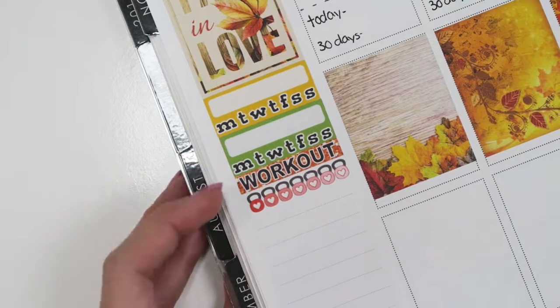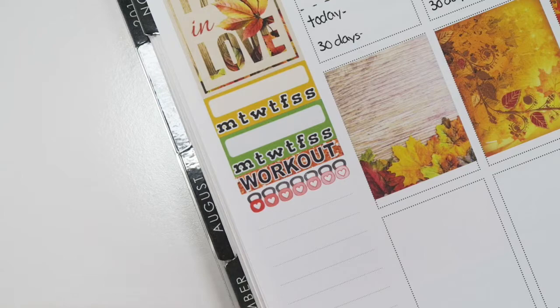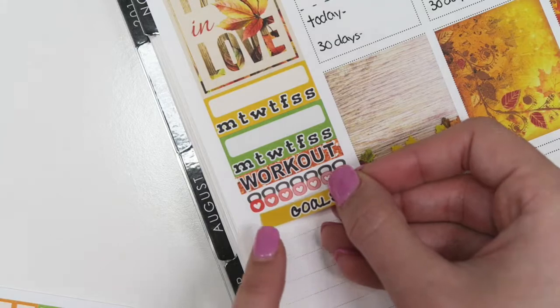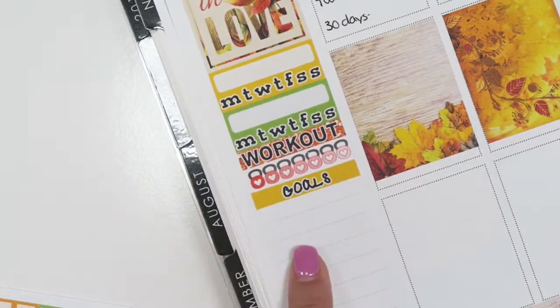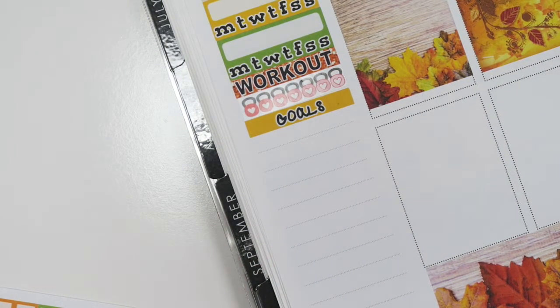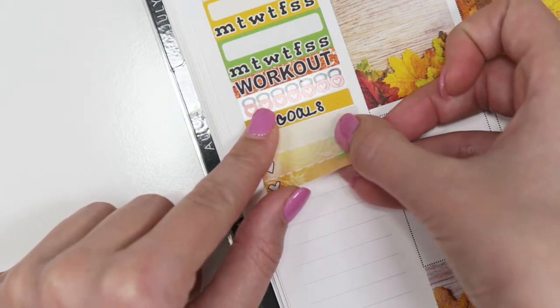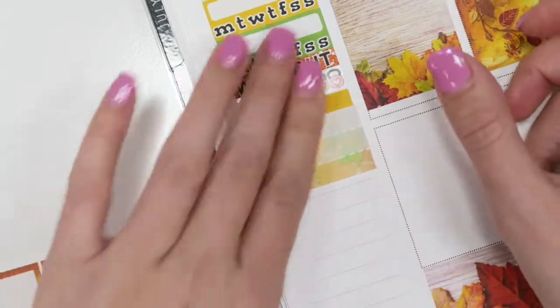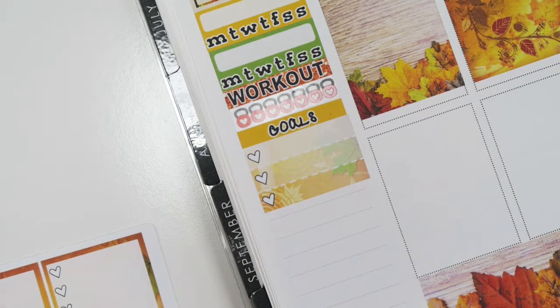Then I like to put a goal sticker down. I need to get better at writing goals down because a lot of times I'll look back and realize it's blank, but I do want to do better with writing stuff down. My goal this week will be to at least work out five times during the week — not five times a day, that would be a lot!